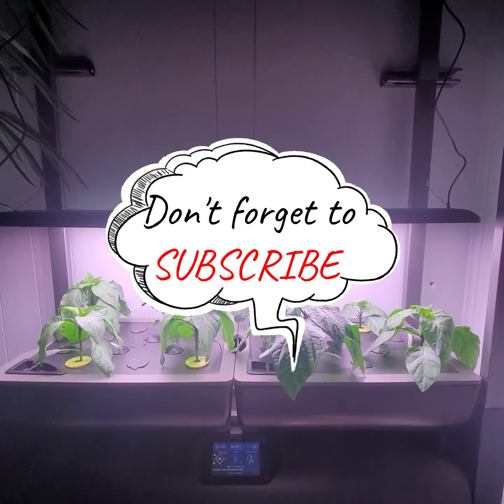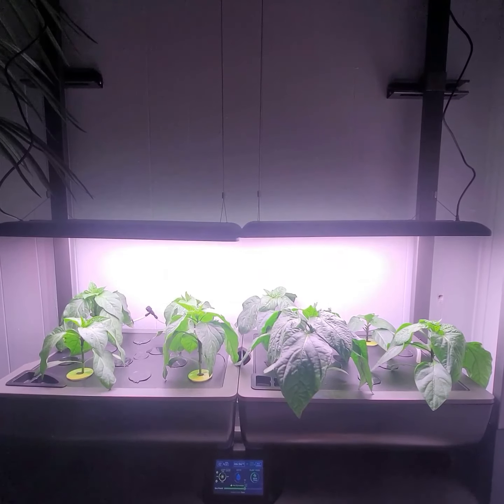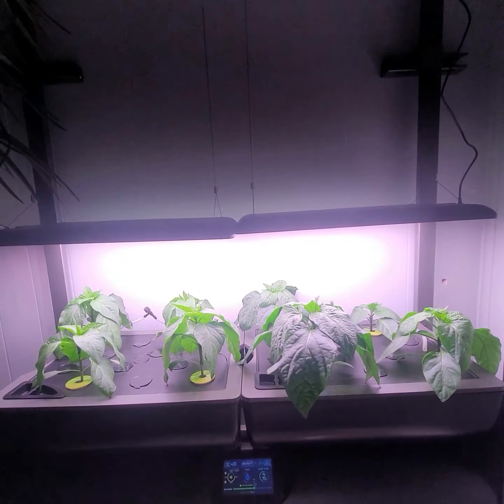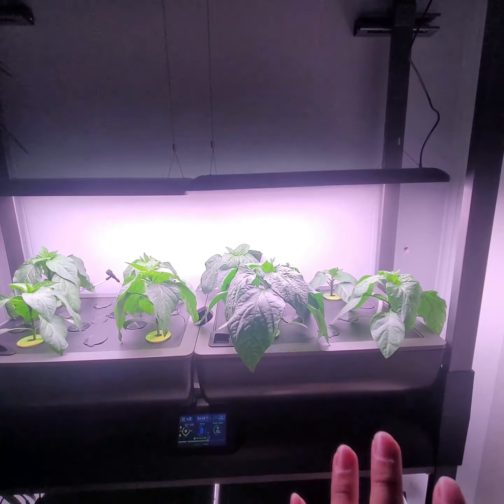Hello everyone. Just wanted to give you an update on my peppers. I am going on day 31 with my peppers. On the left I have the Anaheim peppers and on the right I have the sweet bell peppers.